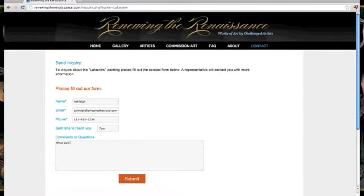You can note what size the painting is and indicate that you're interested in purchasing, then click Submit.